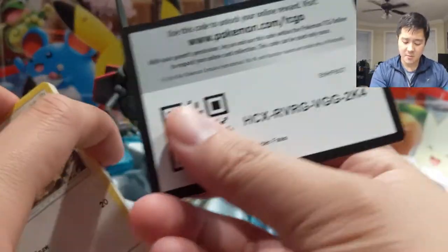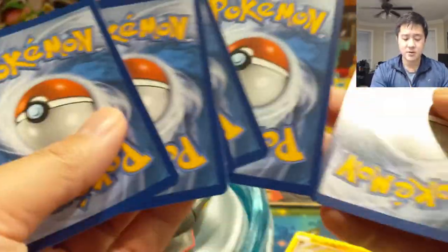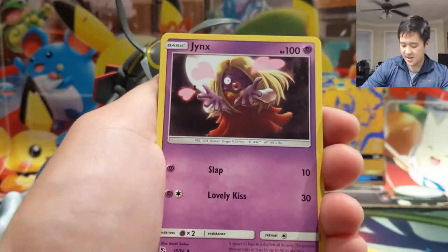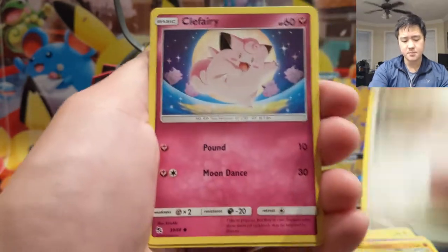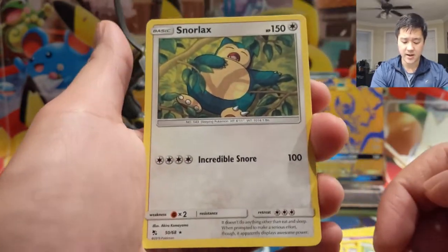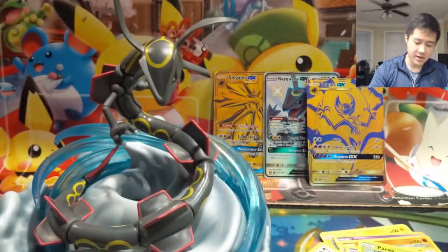Let's start finding some GXs and stuff like that. So far my experience with these premium boxes has been that the pull rates have been very good, and not only are the ratios good but the quality of hits is very high, especially compared to like the pin collection, the tins, even the ETBs. Alright, for this pack we have Caterpie, Ekans, Paras — Snorlax is our rare — and then a Nurse Joy.